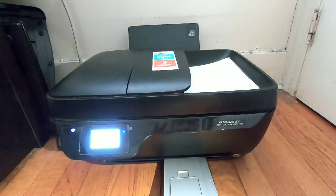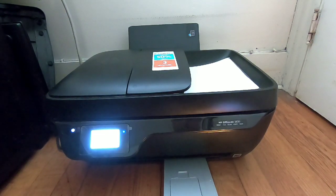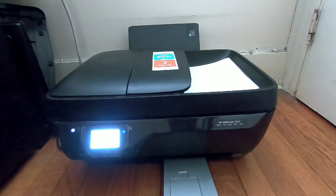Just remember to go to your settings, and once you finish printing all your photos, do the same steps and put your printer back to 8 by 10 so you can print other things. Now we're waiting for this picture to come out to see how it looks.